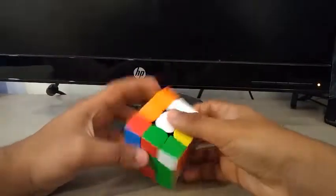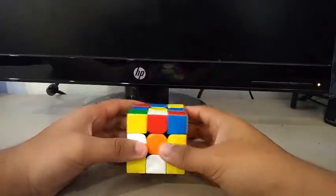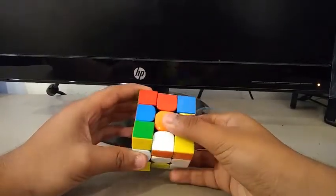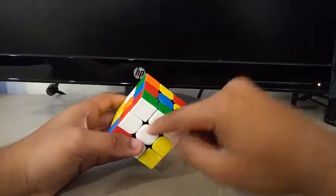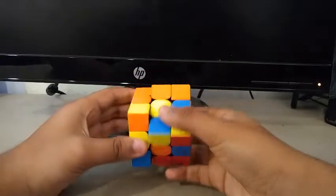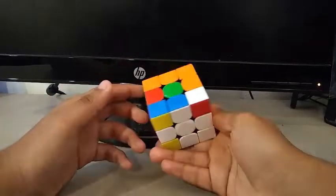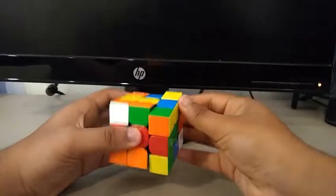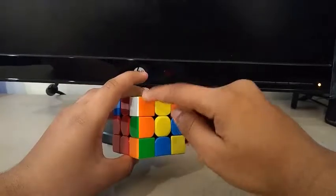For the sixth scramble, I see this edge and this edge. I can insert both edges by doing an L and an F2. This corner ends up here, creating a block, and I can insert this edge in the back by doing a U-wide, R', U-wide, R. To create an X cross, I will flip this edge here, then do a D2. That's another keyhole trick that I learned.